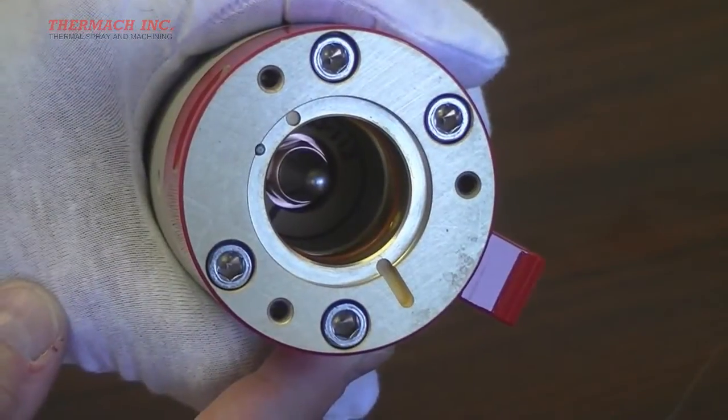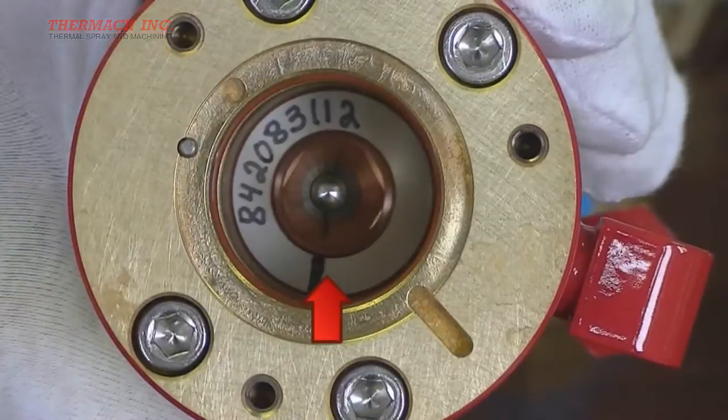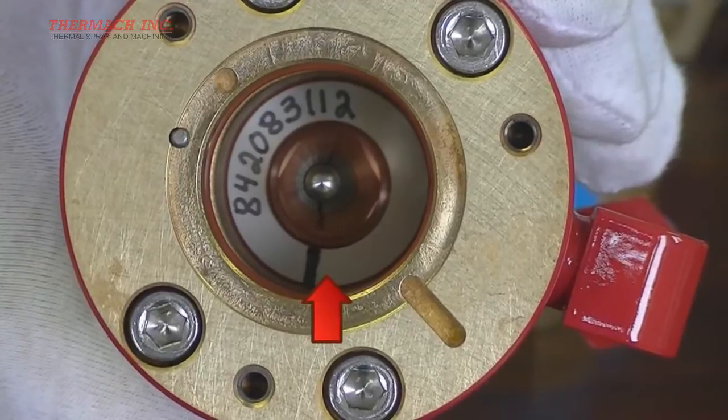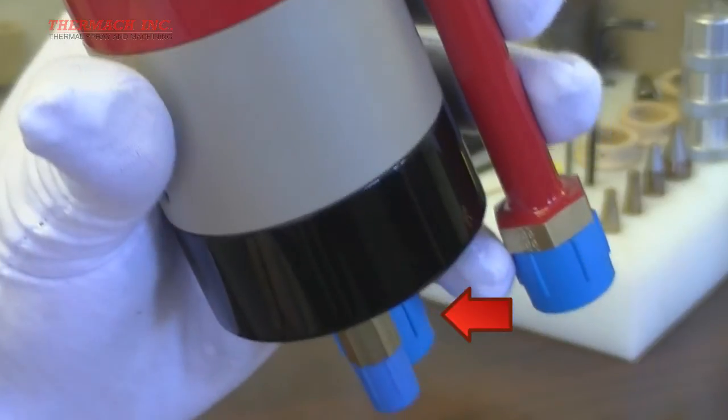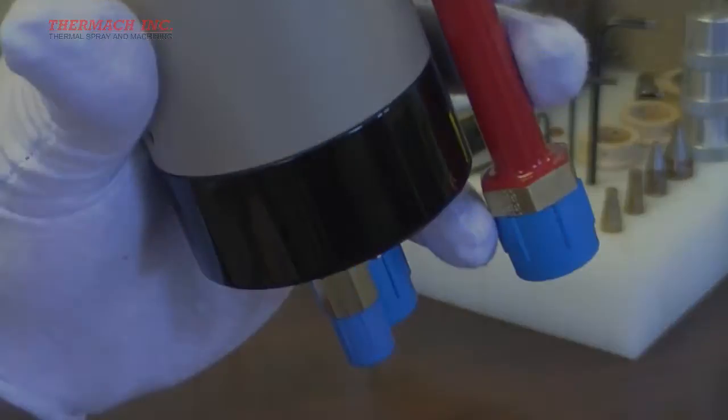Earlier we discussed the alignment of the gas injector. At this point, we will check that the line on the gas injector is pointing toward the arc gas inlet. This is not a precise measurement, but it should be lined up as closely as possible.